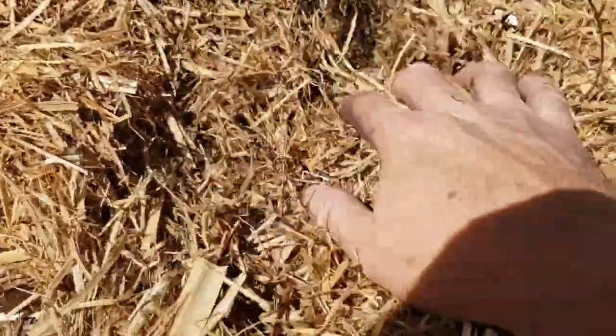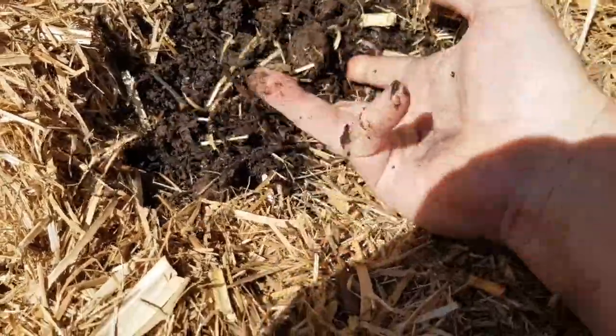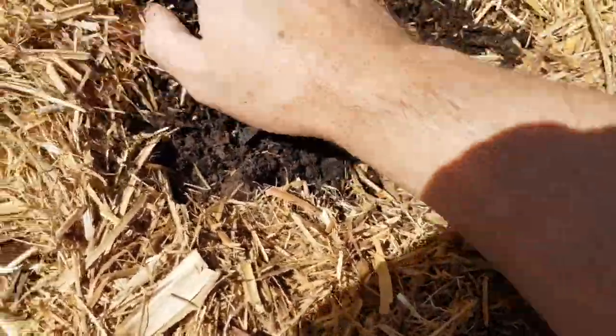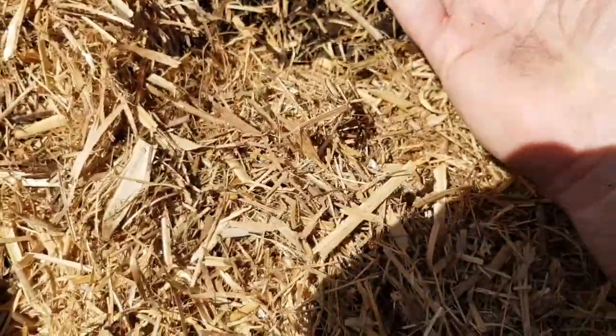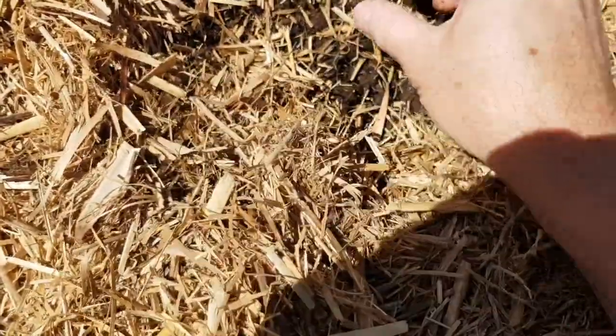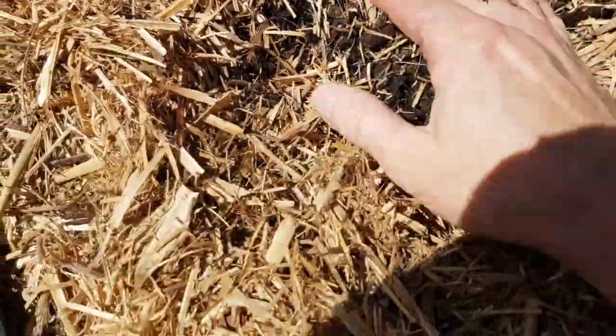This is what you end up with — a sort of nice, reasonably friable soil. There you go. I see a worm! There's a worm. Seem to be growing a lot of them.